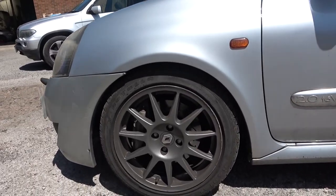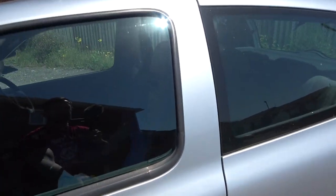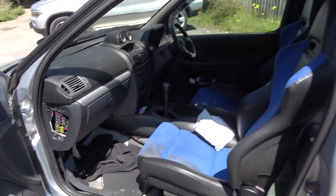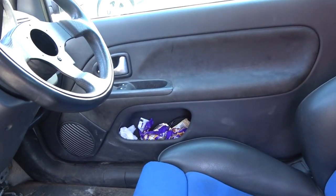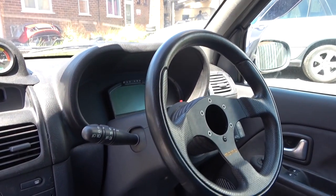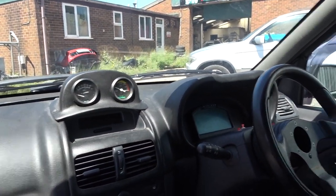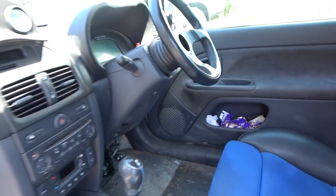It's got Brembo calipers off the Megane 225 and seats out of the Megane 225 as well. As you can see it's lovely and clean — no rubbish, I haven't been eating biscuits at all. Race technology dashboard with some gauges just to keep an eye on the basics. Most of the information is displayed on the dash anyway, so they're just a backup really.